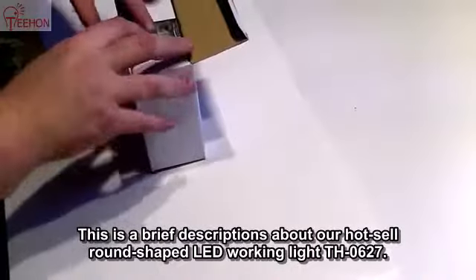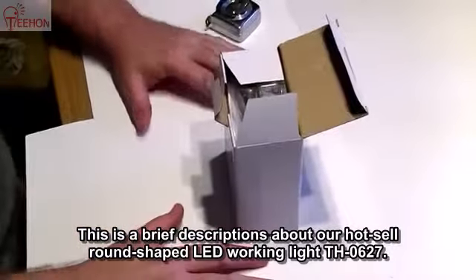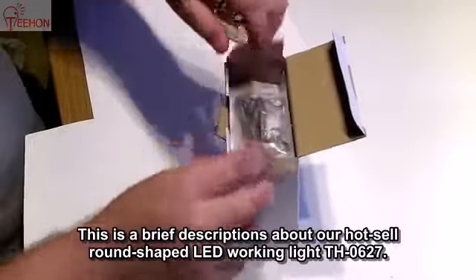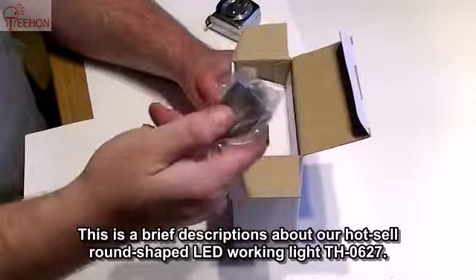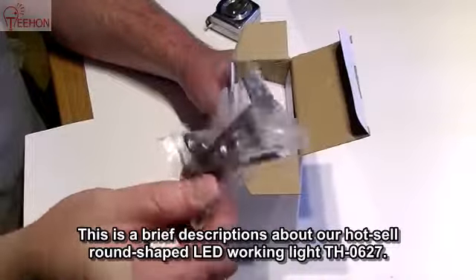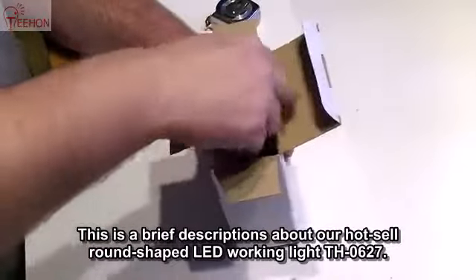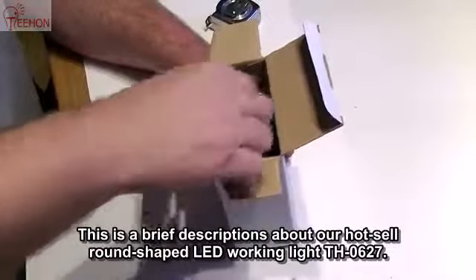All right, here we go. Okay, this is the mounting hardware for the light. And then we have this here — the light itself.